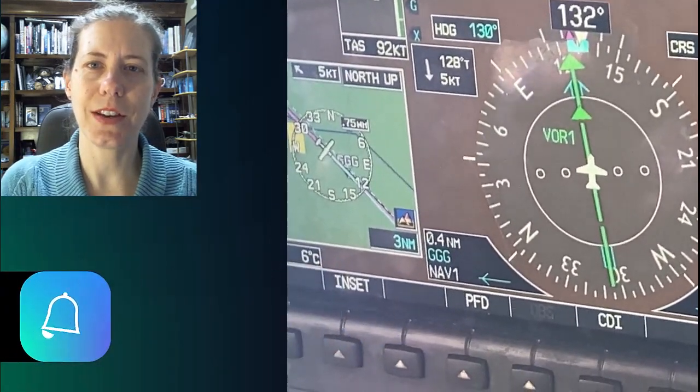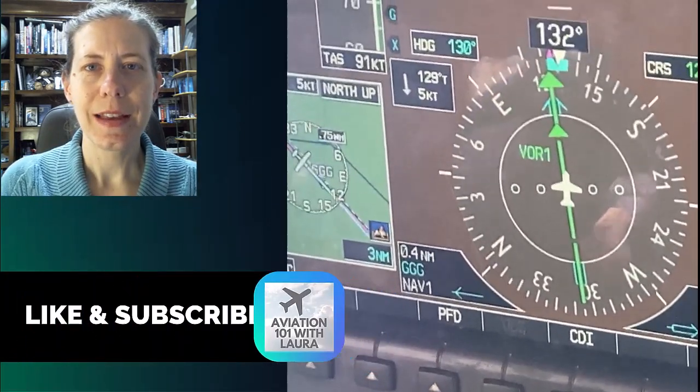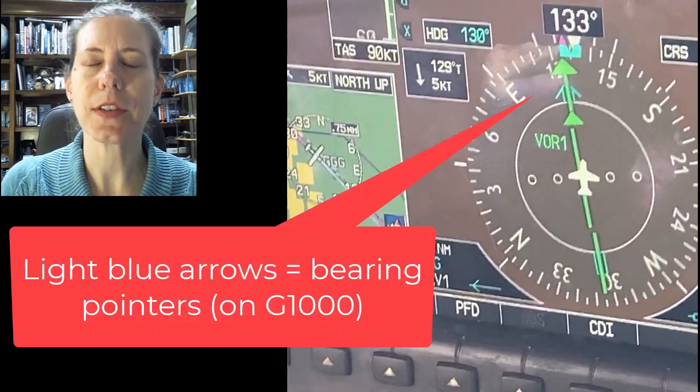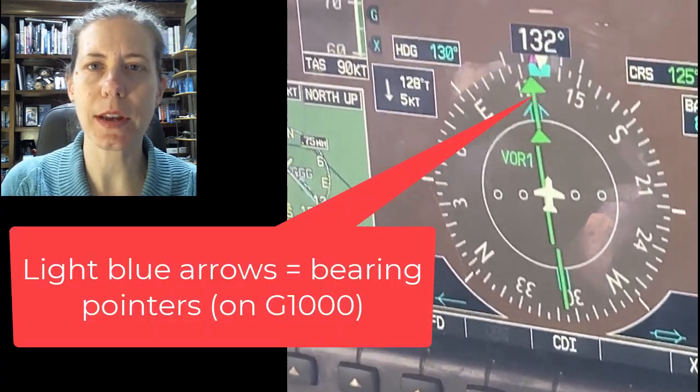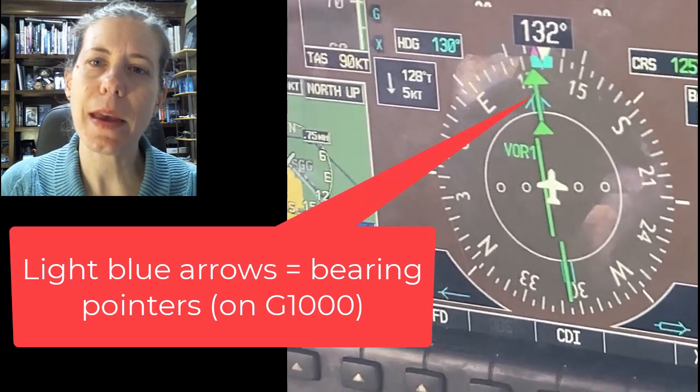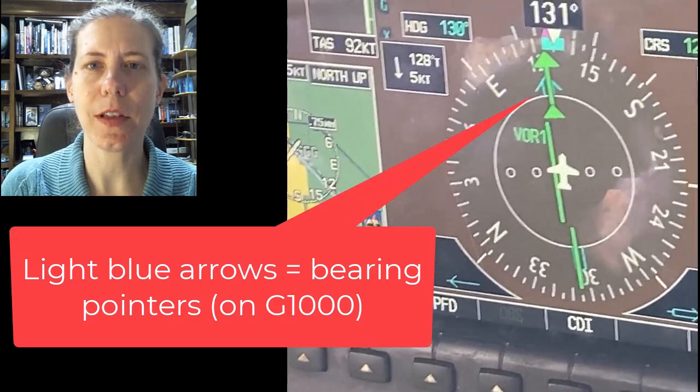Hello and welcome to Aviation 101 with Laura. Today we are going to talk about bearing pointers, how bearing pointers work, and how you can use them with your instrument flying because they really make navigating with VORs a lot easier.